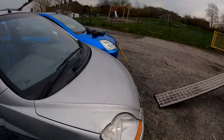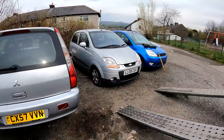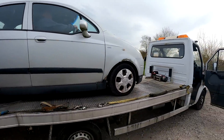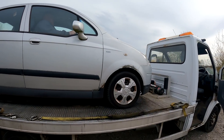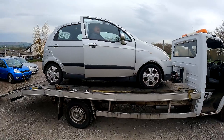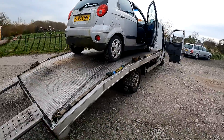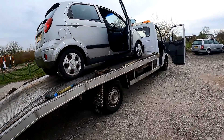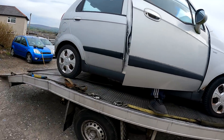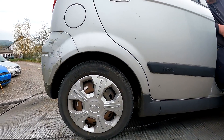Dee's going to have a go loading it. Go on Dee, see if you can do it first time. It's like Mario Kart! Right, let's get this one done - only three bolts on the manifold to get the cat off. Luke smoked about 500 B&H today, we might have lost a quid in there. Hopefully we won't find that.